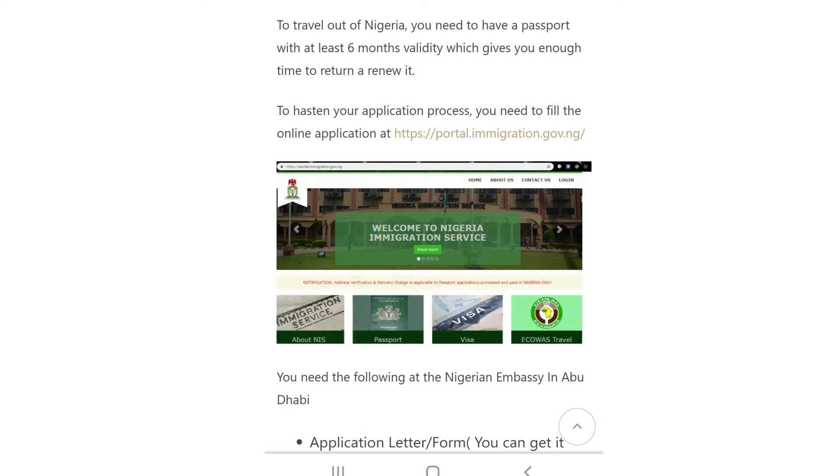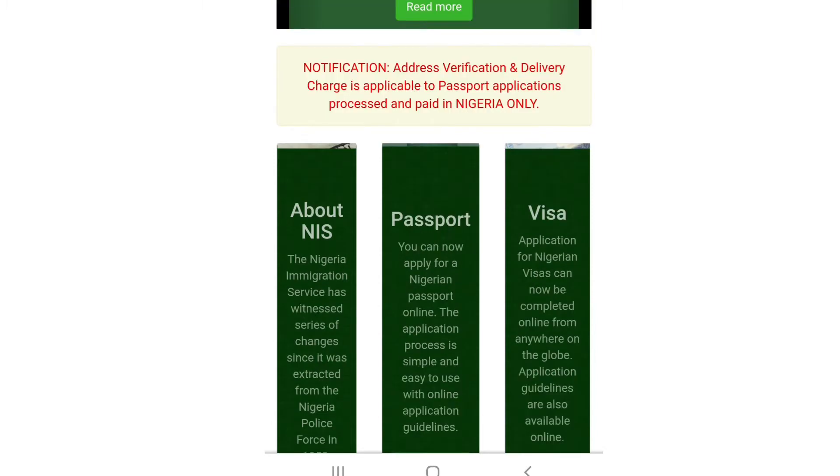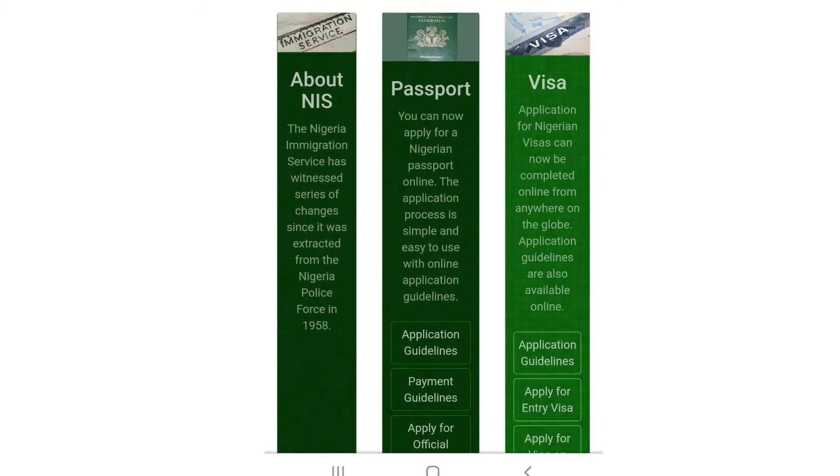You will see what you need to renew your Nigeria passport in Dubai. Scroll down and you will see a link at the top that says 'Welcome to Nigeria Immigration Service'. All you need to do is click this link, and here we go. There are many options here — passport application and more.